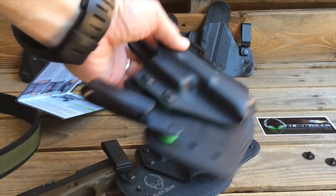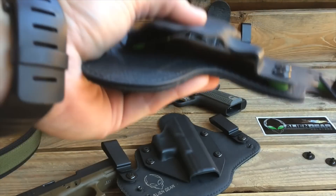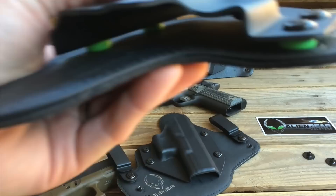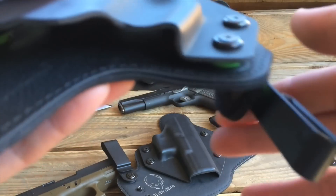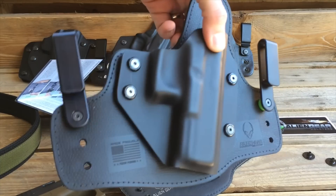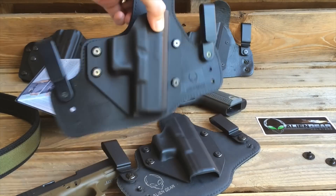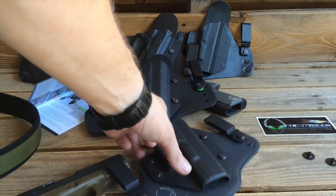If you are looking to get your very first Alien Gear holster, this is the one you want. Great retention, great build quality — it still conforms to your skin. There's no break-in period. It's made in America, it's great quality, and you've got the ironclad triple guarantee. You cannot go wrong.